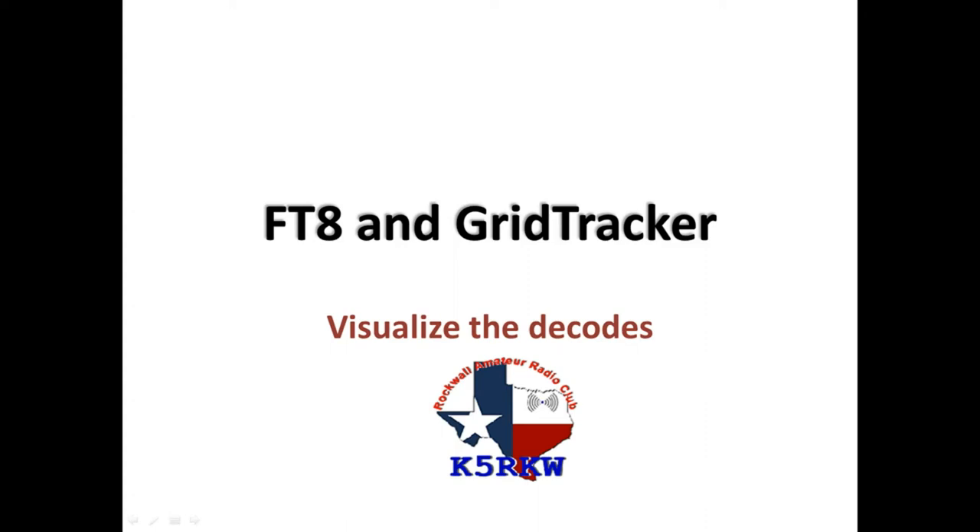Hello everybody and welcome back to another edition of Telescope Man. Today I'm going to do a little bit different kind of presentation. I've prepared this short slideshow for my radio club over in Rockwall, Texas. K5RKW is the club call sign. I'm kind of a big proponent of FT8 digital mode by Joe Taylor. So I wanted to give this presentation to the club, talk about FT8, and also about a new piece of software called GridTracker. I'll put links to GridTracker down in the comments after I post this to YouTube.